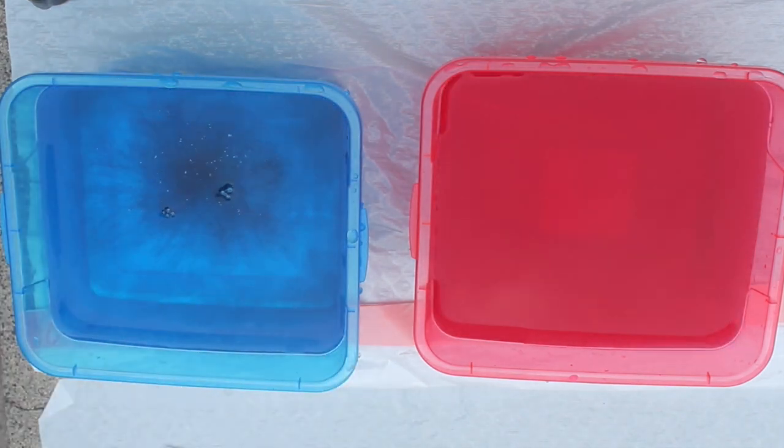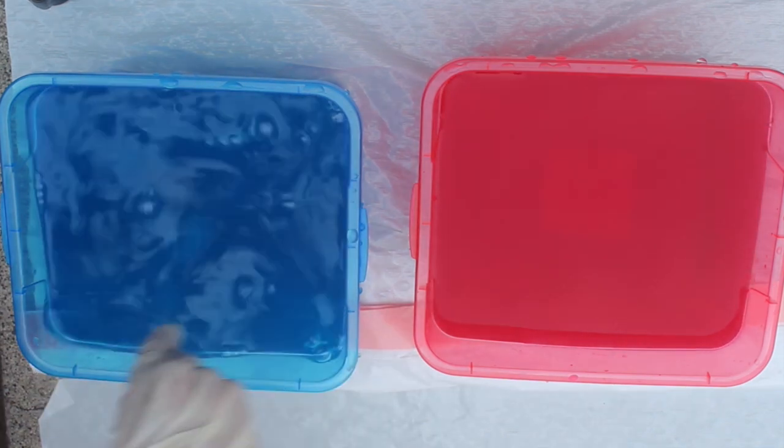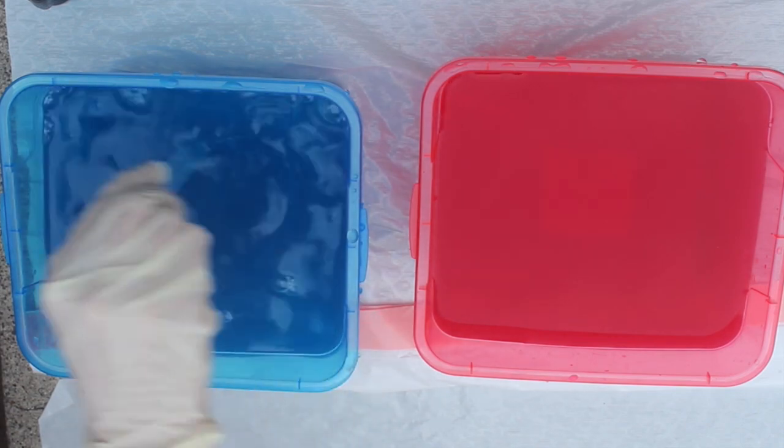So now I'm going to do the same with the blue dye and then stir that up. If you find that the dye isn't strong enough you can always come back and add more dye to the water.